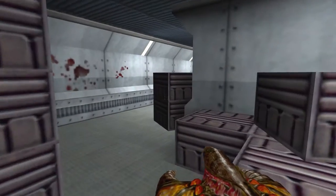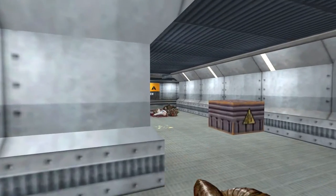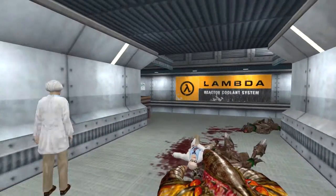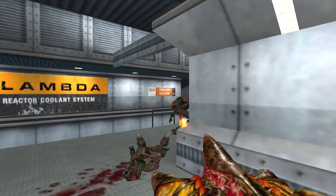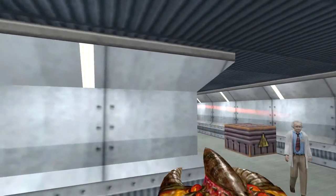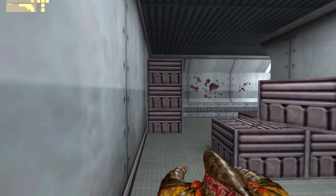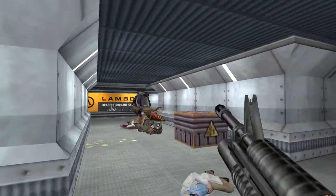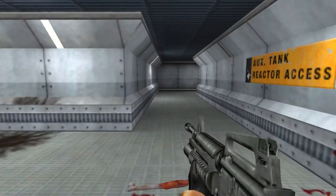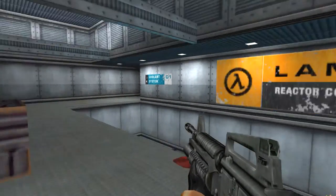I need to remember I've got grenades. I keep forgetting I've got grenades. Let me try something. Run away! Okay, let me try this — oh, that's very effective. I'm going to start using that.